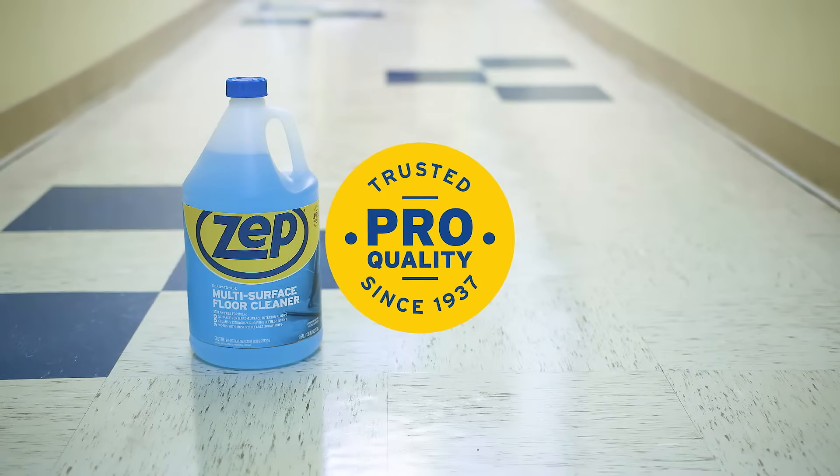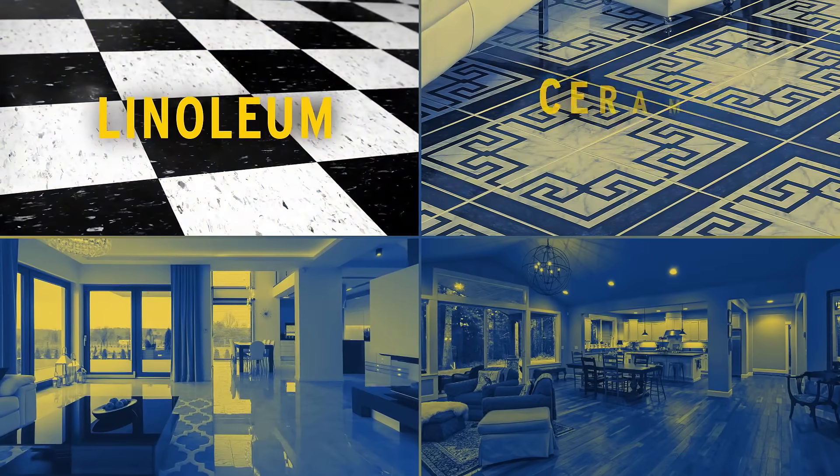One look at the results and you'll know why for over 80 years, pros have trusted ZEPP to do the job on a wide variety of surfaces.